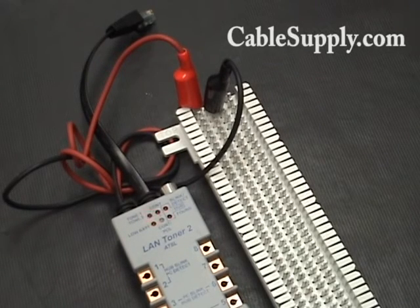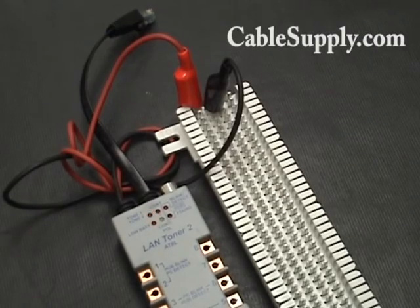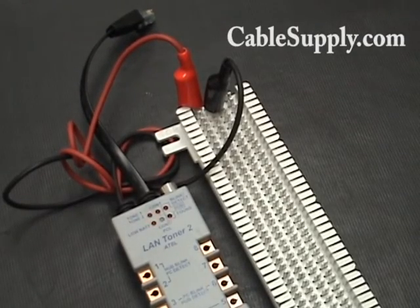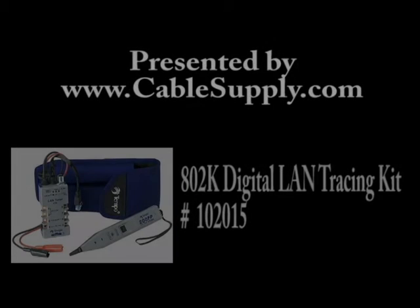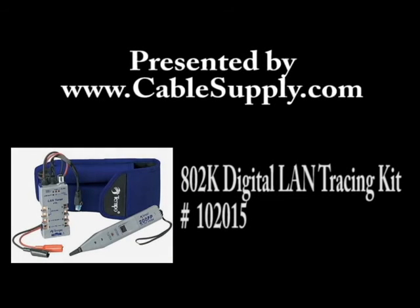It gives you a lot of flexibility, and that breakout box really helps a lot. You can get this on our website along with other tools that are unique to our industry at www.cablesupply.com.